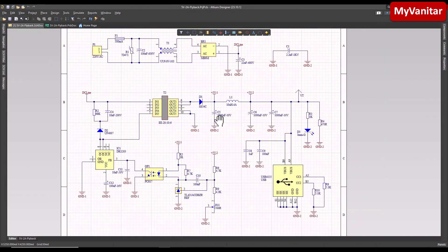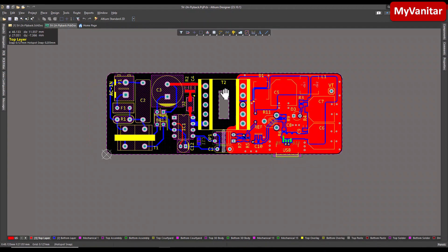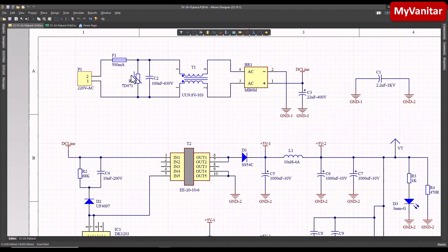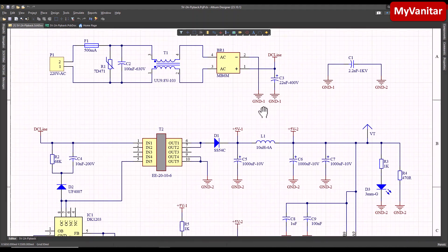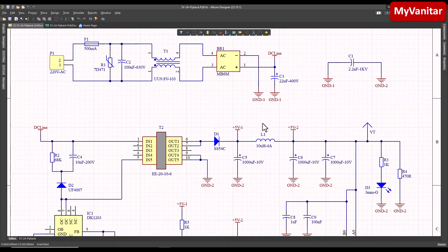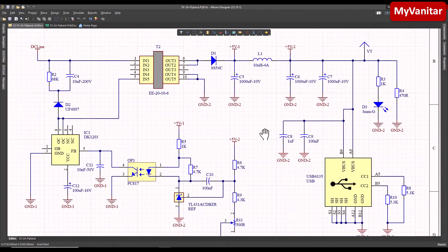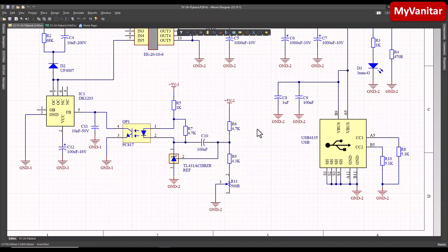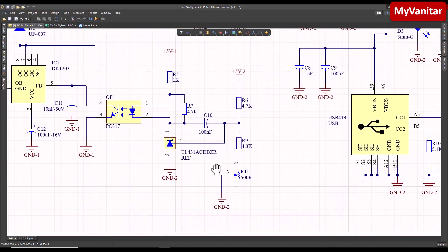Here is the schematic diagram, and this one is the PCB layout. Let's go to the schematic — here is the AC input, fuse, varistor, capacitor, common mode choke, and bridge rectifier. I could explain the schematic here, however it would make the video long and boring, so instead just follow the link in my YouTube video description and read the article, because I explain everything in detail there, including the full description and explanation of the schematic.